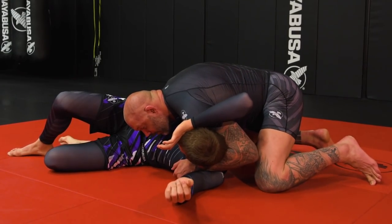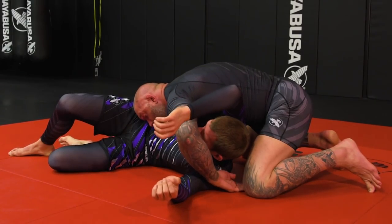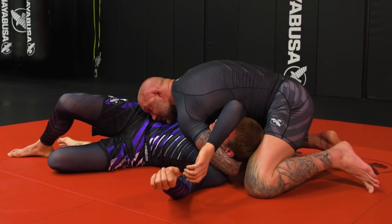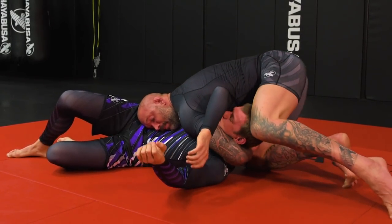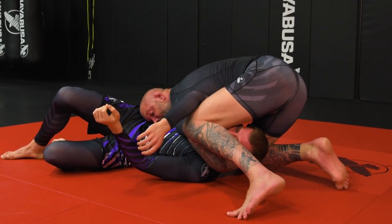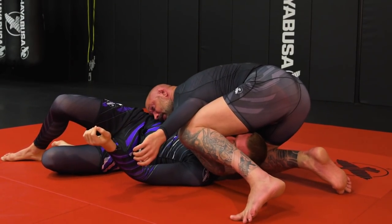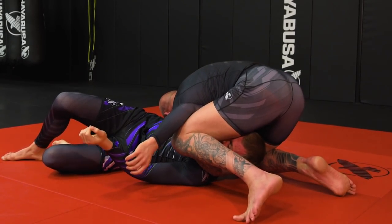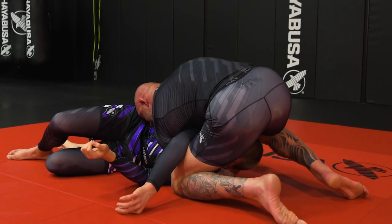Now as I start creeping my hips up, I'm going to switch my arm quickly. In real life you're going to punch and bicep-slap his neck. From here I keep my head pressure, my knee comes up, and I touch my knee to my elbow. My head switches to the body, I push off my right hand as I turn. My left knee hits the ground, my right leg comes up, and I kick my right leg back.